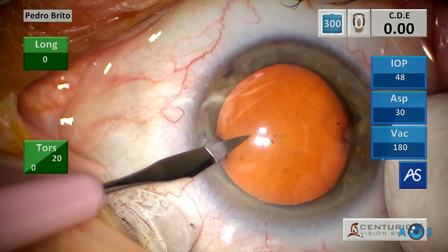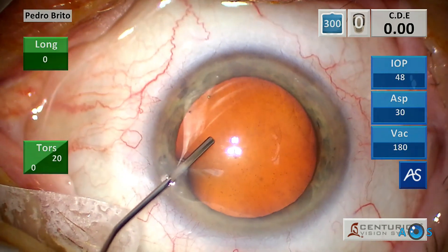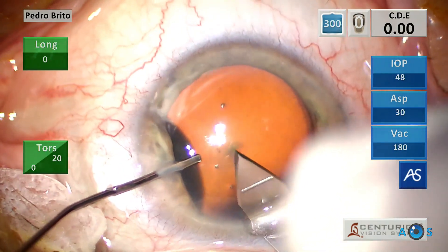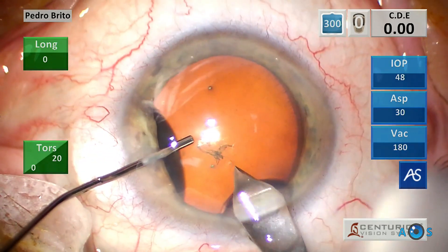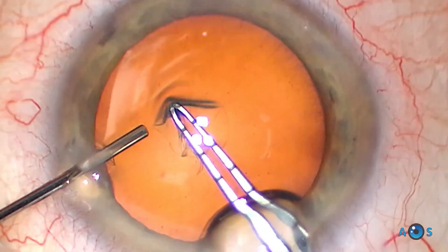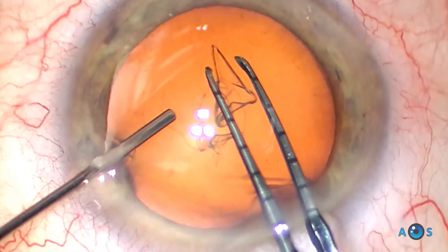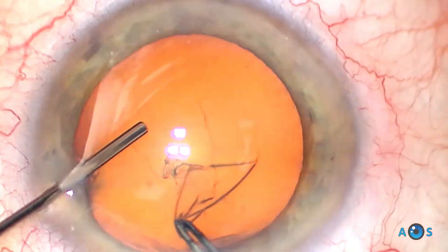This is one of the most advanced and modern FACO emulsification machines, based on a peristaltic pump system and offering an extensive level of customization for improved ultrasound energy and fluidics control. Such high level of technological features make this machine suitable for every cataract, from soft cortical to very dense brunescent cataracts. By combining the Centurion with the proprietary Revalue Operating Microscope, it is possible to record the machine parameters in real time during the various surgical steps.